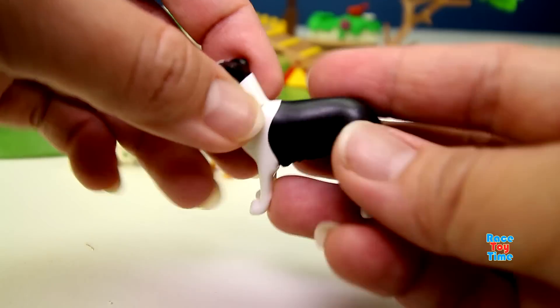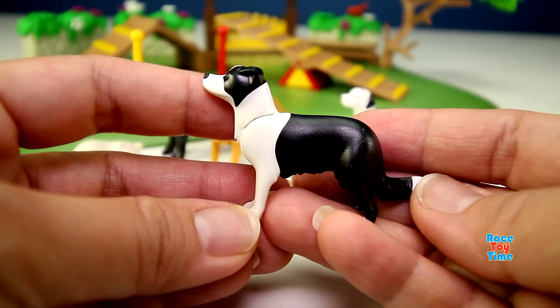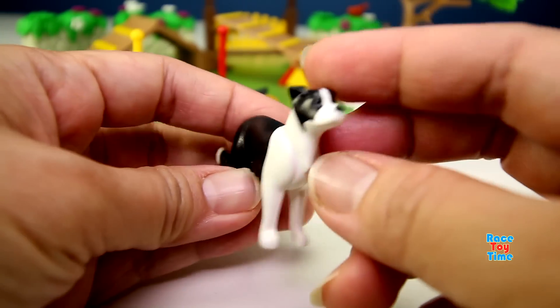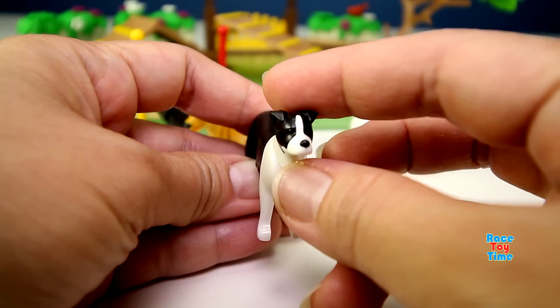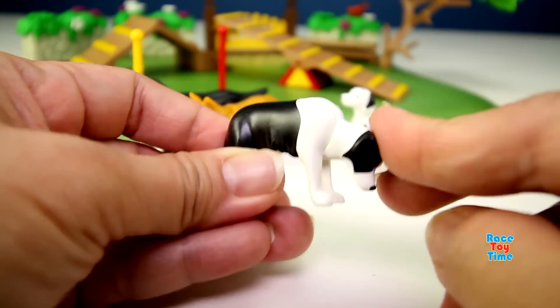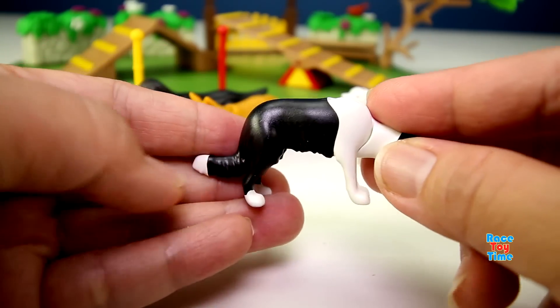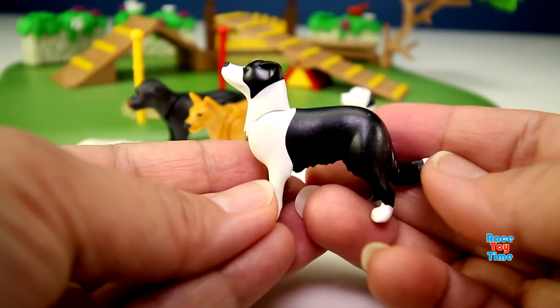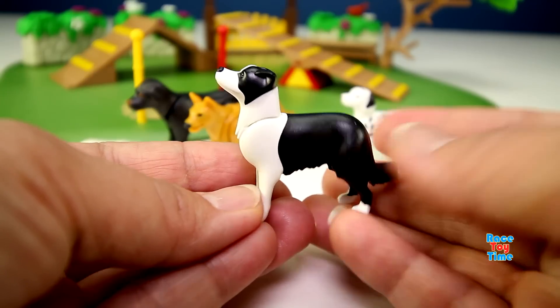Here's another dog. I think this is a boxer - it's black and white in color. You can move the head up and down, but the legs can't move. This is a cute one.